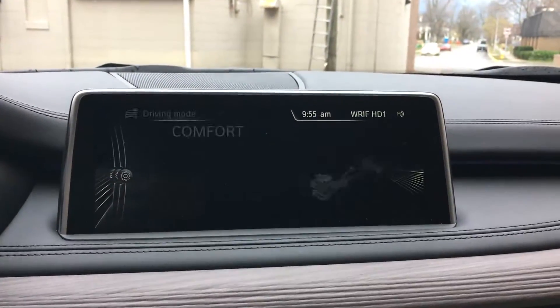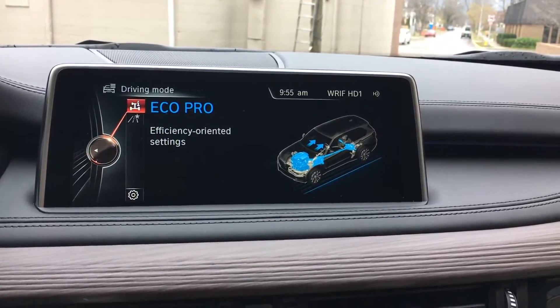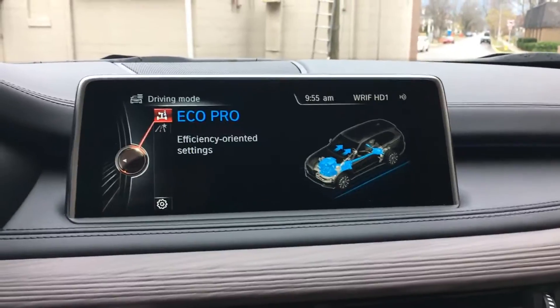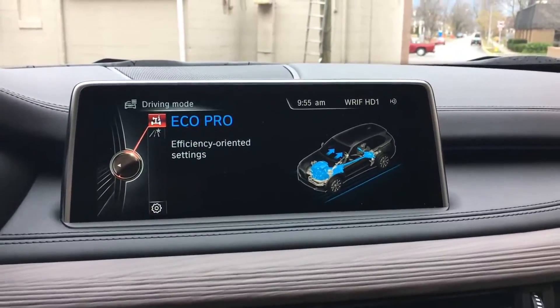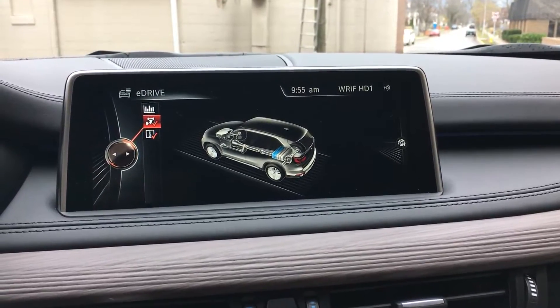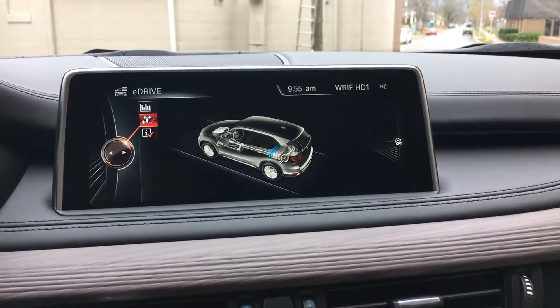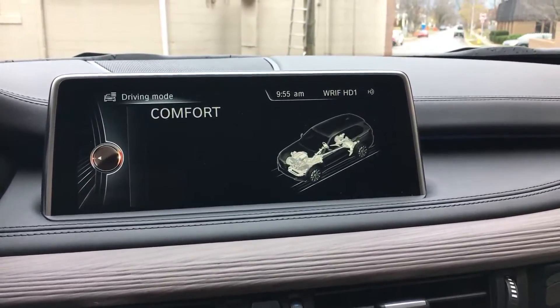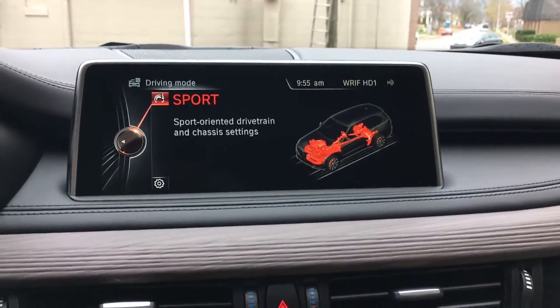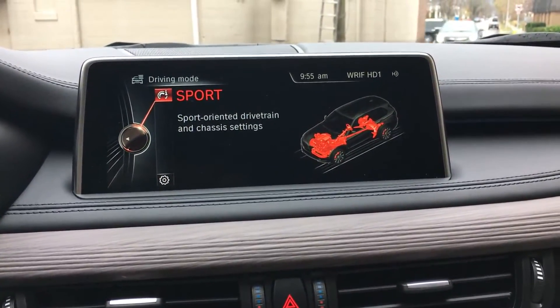Based on what I've seen, we'll switch over to Eco Pro. Nothing really seems to happen in terms of recharging with Eco Pro — there's very little regen, and the gas engine isn't used to actively turn the electric motor and charge the battery. But Comfort, and Sport especially, you can get a lot of energy from a very short distance of driving.